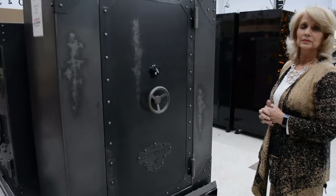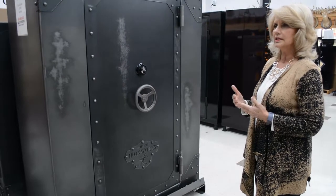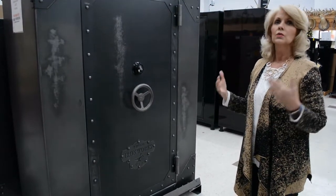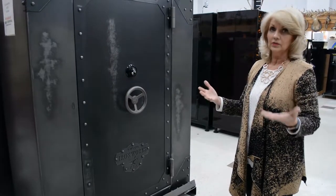Whatever the customer wants — I order in advance and keep inventory. So if anybody's looking for a large safe, we've got it on hand. You don't have to wait for it.